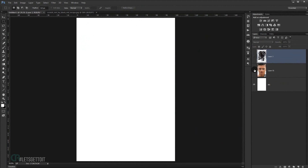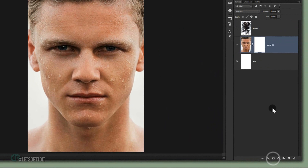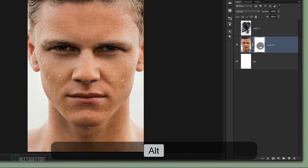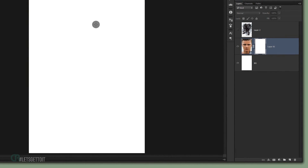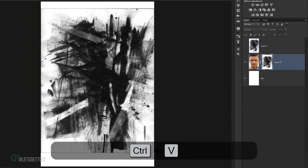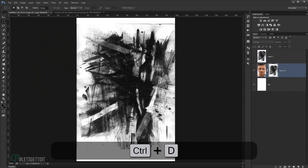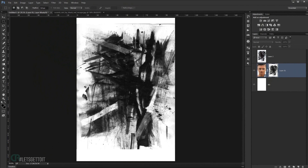Make the texture layer visible again and add a new layer mask to it. Hold Alt and double-click the layer mask to enter it. Press Ctrl+V to paste the selection into the mask, then Ctrl+D to deselect.